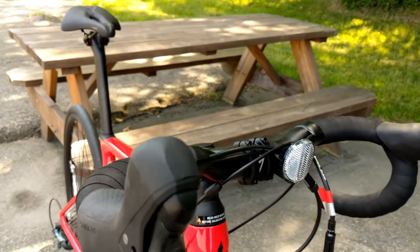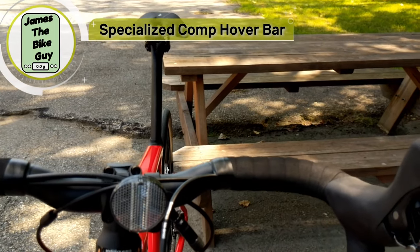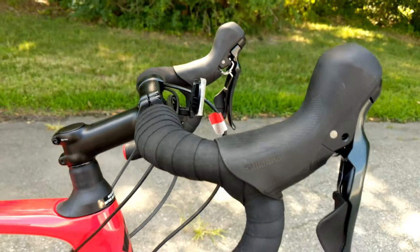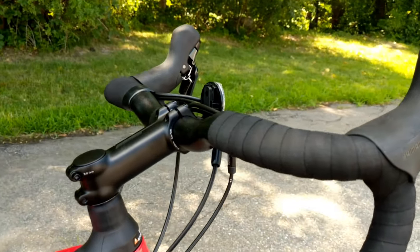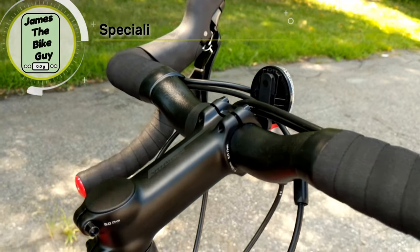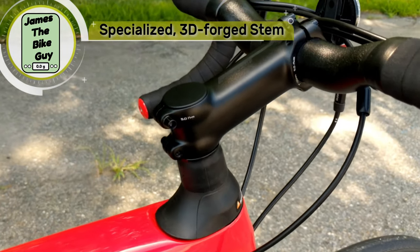For the cockpit, this runs the Specialized Hover Bar — the comp aluminum version — which has a nice short and shallow reach with a 15-millimeter rise, going through a Specialized 3D-forged stem onto the Future Shock 1.5.